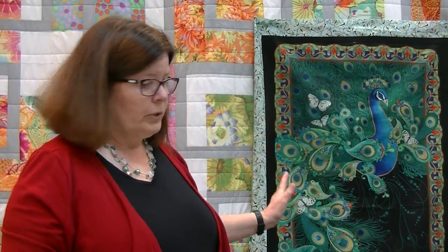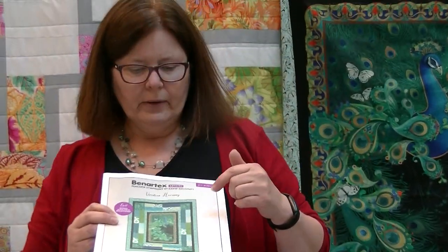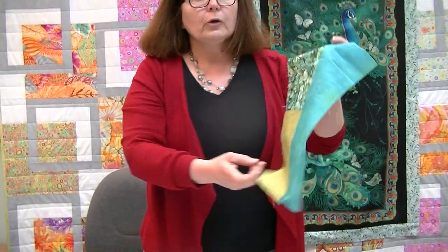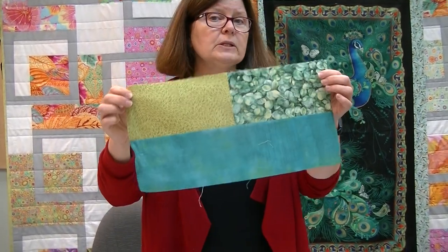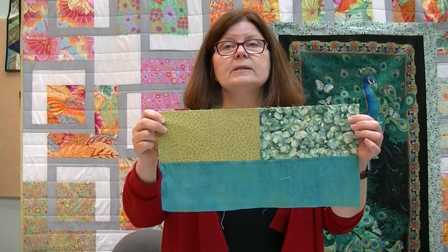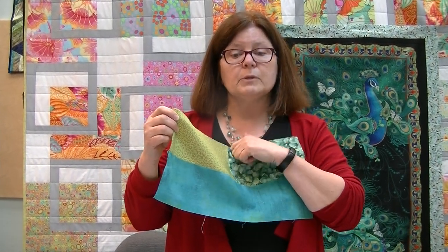The next borders are the peace borders, and I think the peace borders are really what adds so much to this pattern. The peace border directions are done very well. All of the squares going into that border are going to have two small rectangles and one large rectangle. The only thing you need to pay attention to when creating these blocks is the position of the colors in the two rectangles and the position of the large rectangle — sometimes it's going to be on the bottom and sometimes on the top.